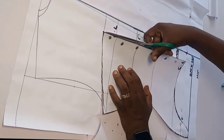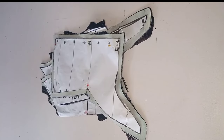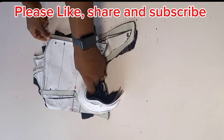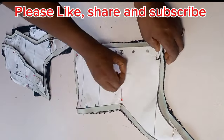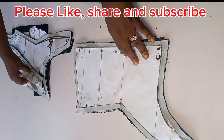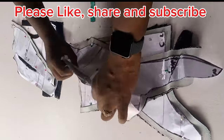Here is my front and back pattern for the overbust corset, and I went ahead to transfer every pattern piece to fabric. If you got value watching today's tutorial, kindly hit the like button, share with your friends, subscribe to this channel, and turn on your notification bell so you'll be notified anytime I upload a new tutorial. The next video will be the sewing tutorial of this overbust corset — it promises to be well-detailed and every step-by-step process will be documented. Thank you all for staying tuned to the end, I'll see you in my next video!